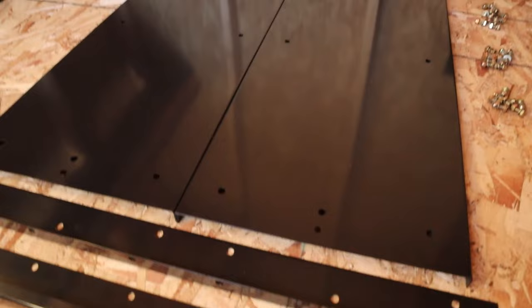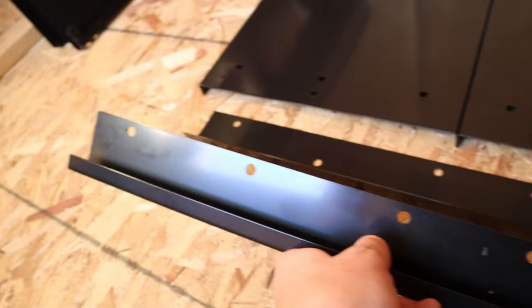So we're going to flip this over. There are two different bolt patterns on here — up, down, up, up, down, up — and all of them going up.